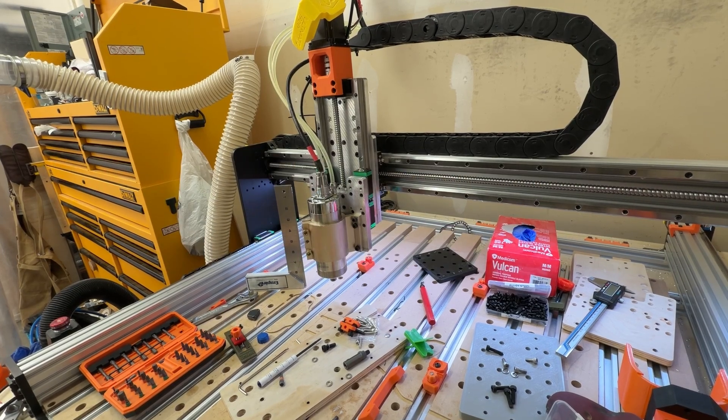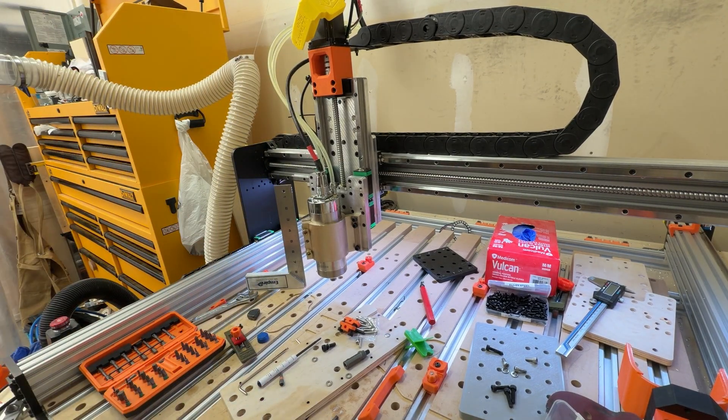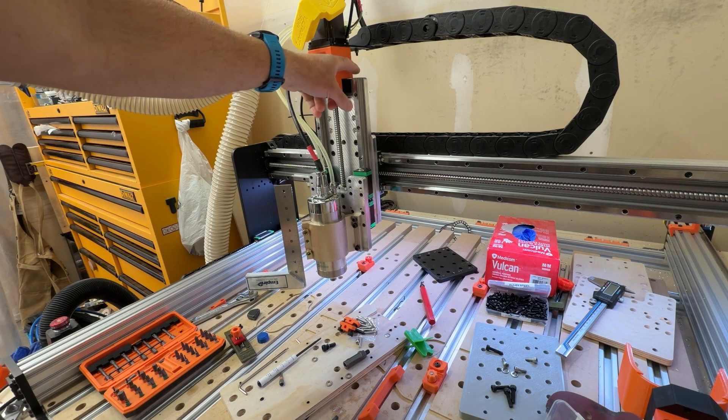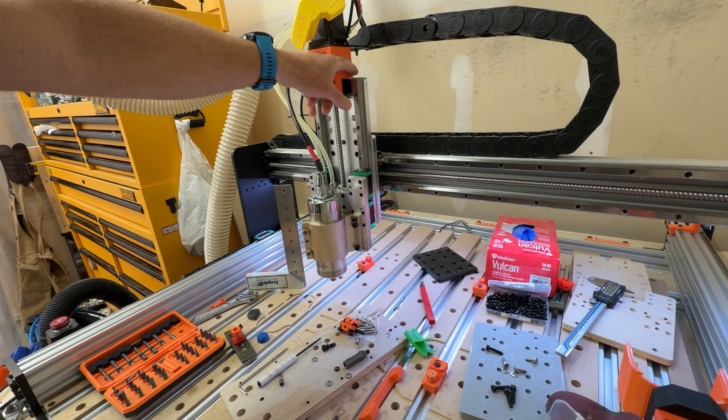I'm back out in the garage — I was away on vacation, which was awesome to get away. Now that I'm back I wanted to pick up where I left off. Unfortunately just as I was leaving, I thought maybe I could assemble the z-axis and get things tested before I left, but that wasn't really the case. I ran into a problem: I had accidentally tapped the thread holes on this plate with M5 instead of M6.